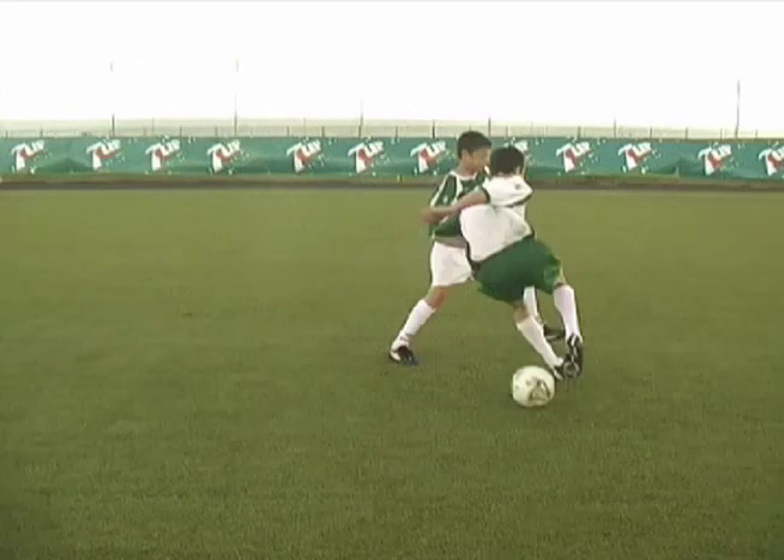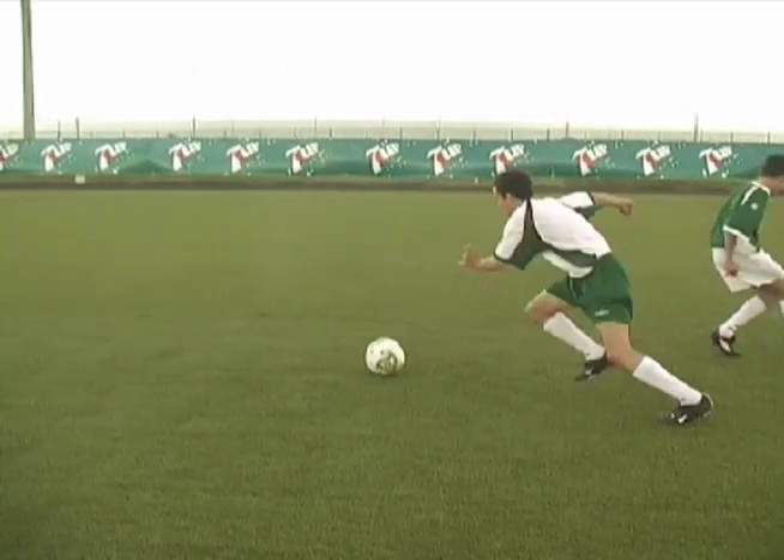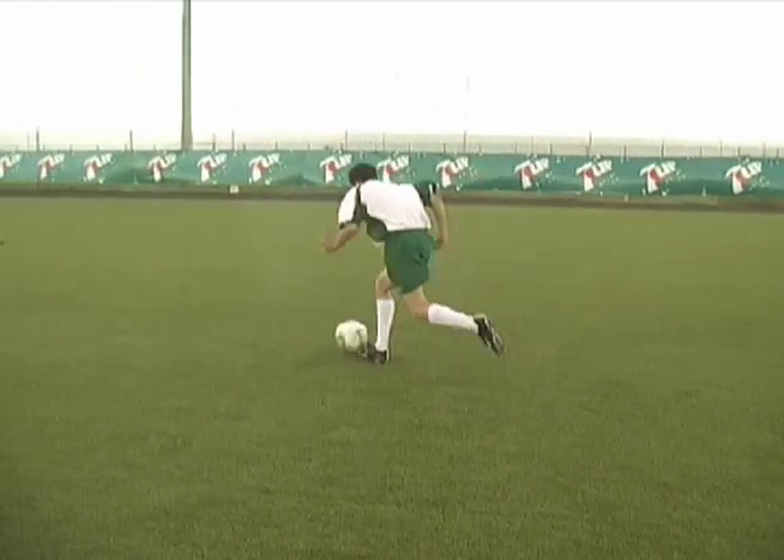While the defender attempts to block your cross, you quickly adjust your feet to accelerate away from the defender down the touch line.